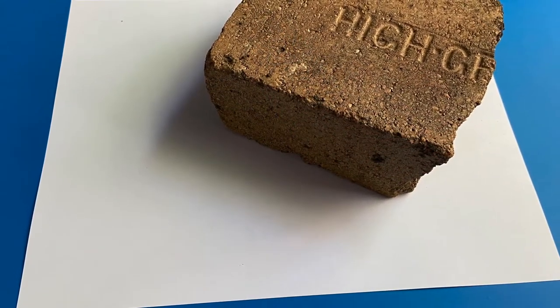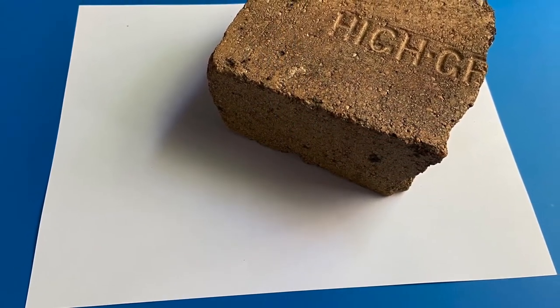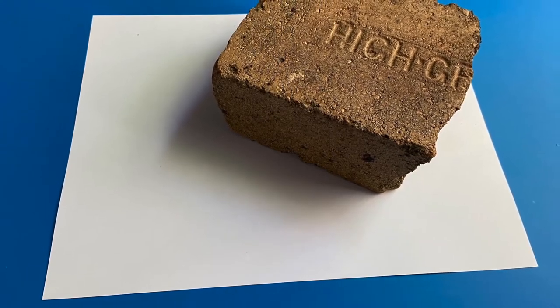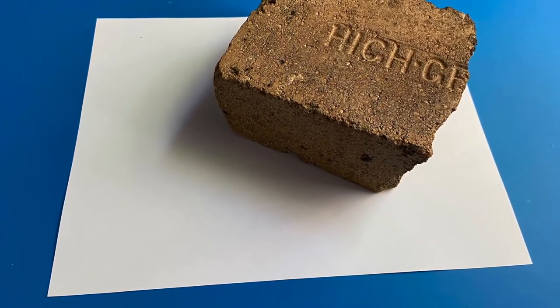Or, if you have a microwave, you can press flowers quickly with a sheet of notebook paper, paper towels, and a heavy kiln brick, tile, or microwave-safe ceramic dish.